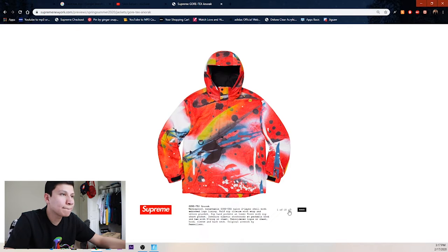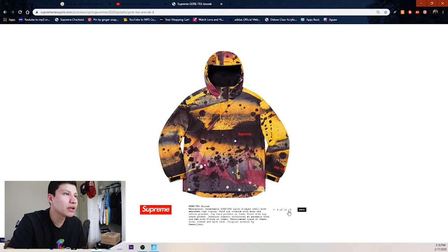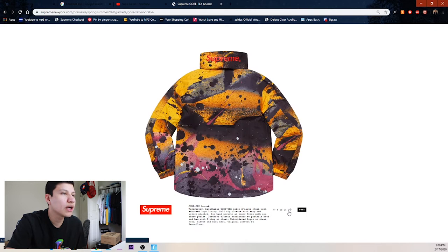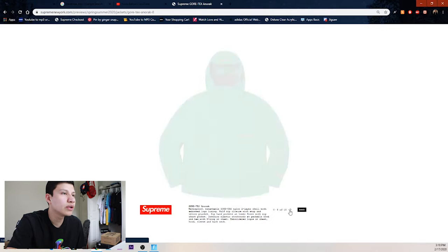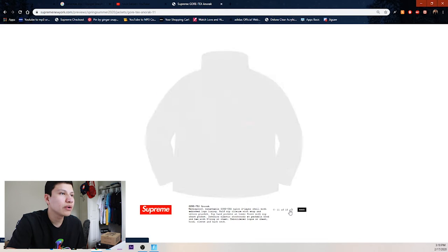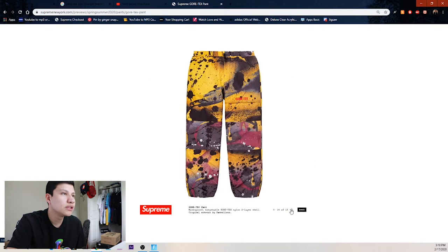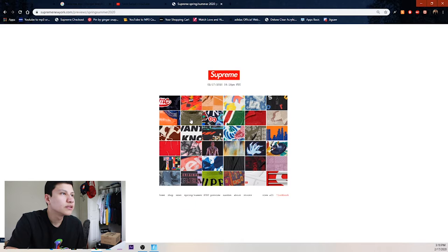Next up we got this anorak. I don't really know how I feel about this one — it's kind of a weird item, kind of gives me some astro vibes, something like Travis might wear. We got two different weird colors, then a straight green one, black and red, and the whole set with matching pants.